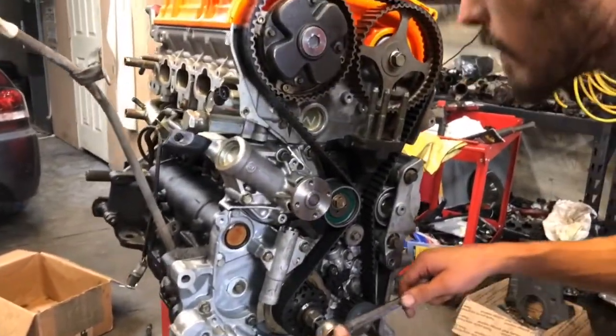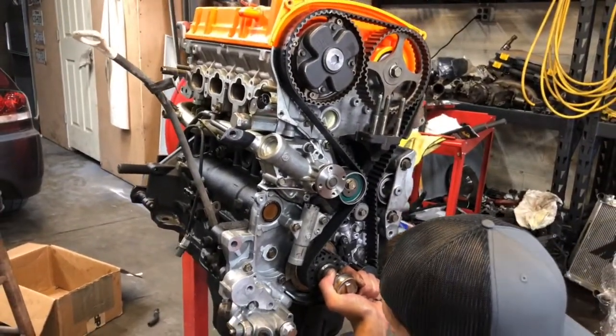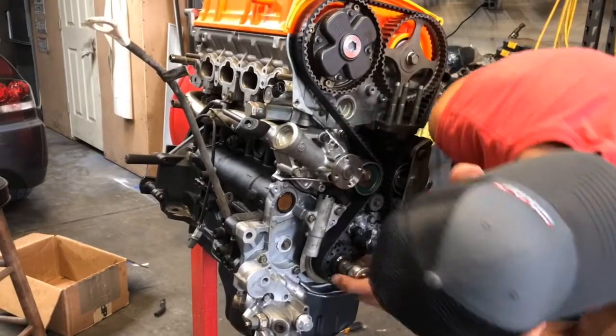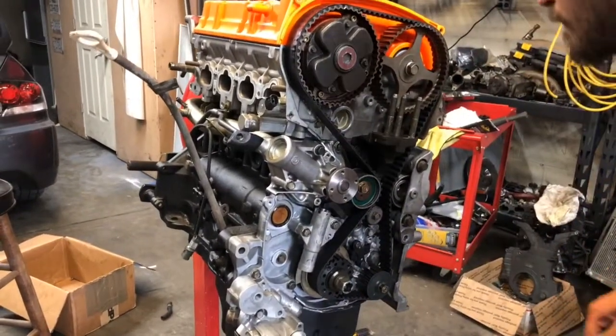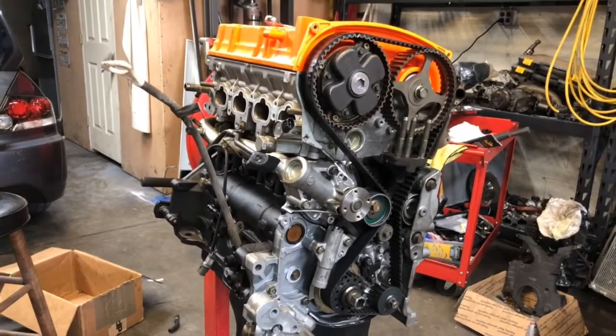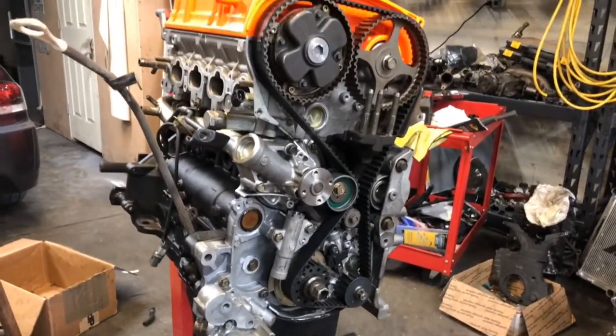I'm gonna spin it a little bit more. Double, triple check all your marks — they all look good. Alright guys, stay tuned.